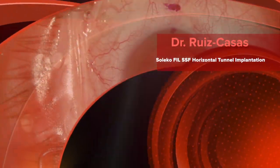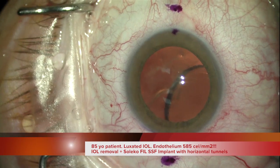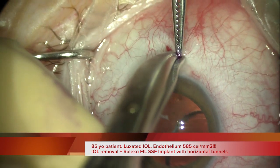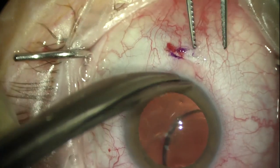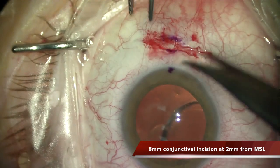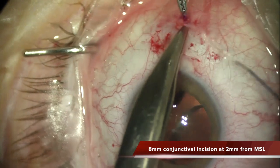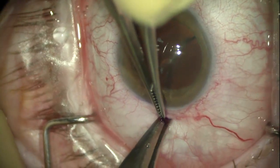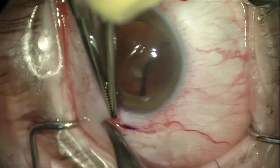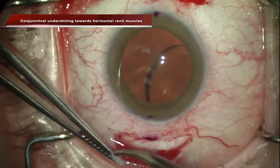This video shows a new implantation technique for the Soleco scleral fixated IOL. This was a patient with a very low endothelial count and a dislocated intraocular lens. The plan is to remove the IOL and implant a scleral fixated Soleco IOL. But the patient is quite old, and in this case the conjunctival dissection and posterior reconstruction can be difficult. So I decided to change the technique and implant the IOL with scleral horizontal tunnels.